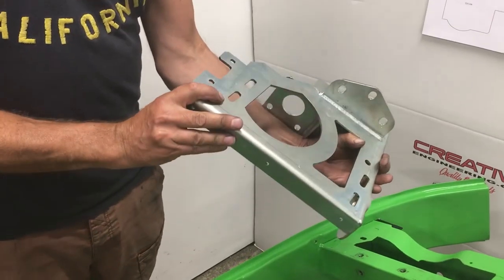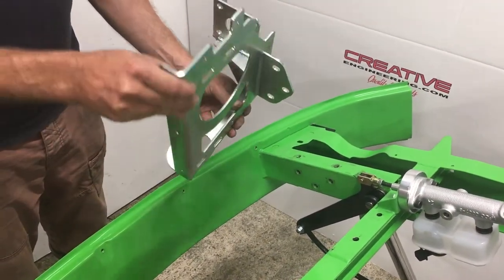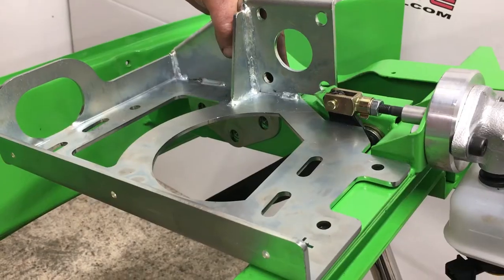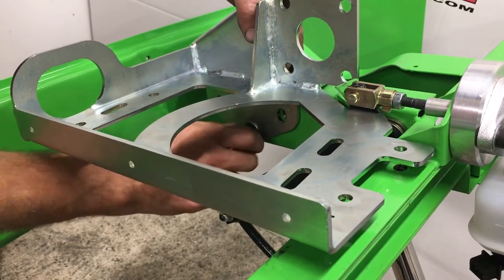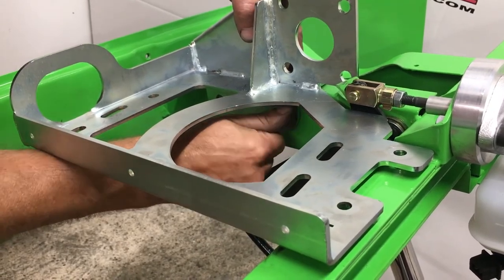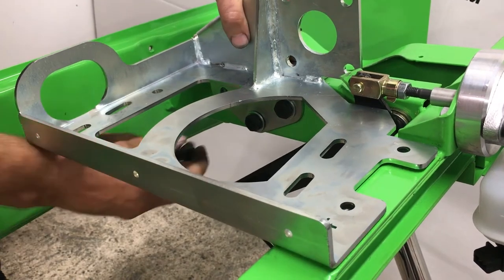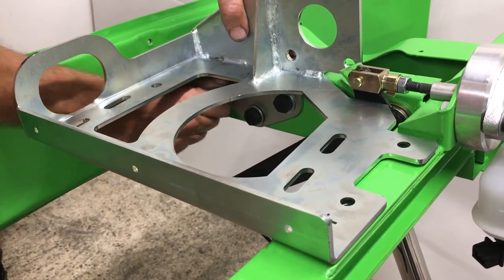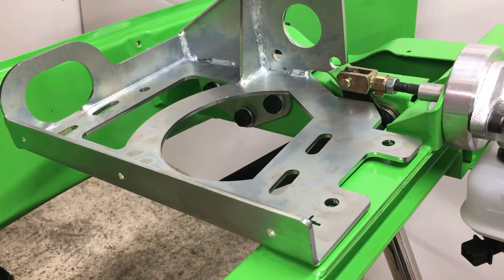The next step is to fit the main mounting bracket. As you can see, the chassis jig is turned upside down so you're going to see it as you'll see it from underneath the car when you fit it. Here we go with the first three bolts in the main steering box. Now that you've taken the steering box off, there are three or five captive nuts. That's three M10 by 25 hex screws with washers gone in there.